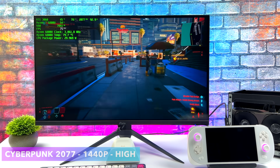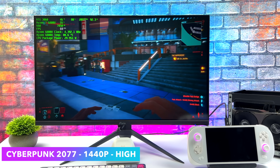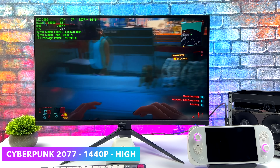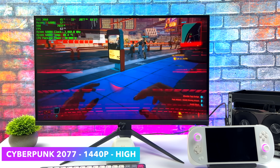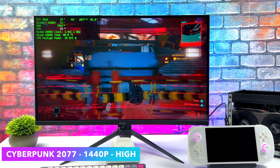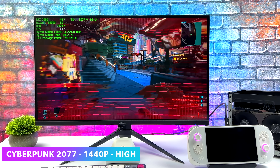First up, we've got Cyberpunk 2077, 1440p, high settings. It's working pretty well here. I do have a few dips every once in a while, and that's really due to the bandwidth of Thunderbolt 3 to USB 4. And obviously with that lower bandwidth, we are losing out on some performance from this 3060, because in my main rig with a more powerful CPU and this 3060 connected over a proper PCIe x16 slot, I can average around 92 FPS with these same settings. And here we're averaging about 72 FPS.